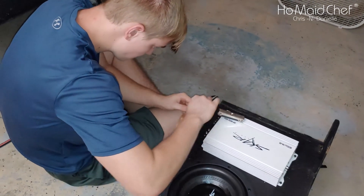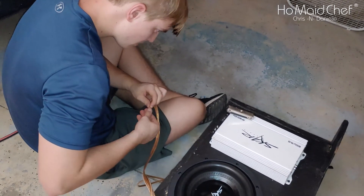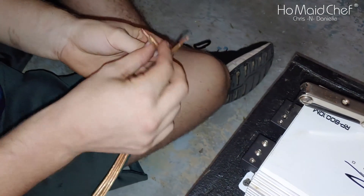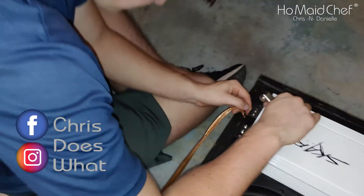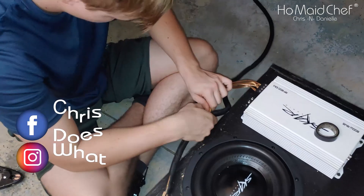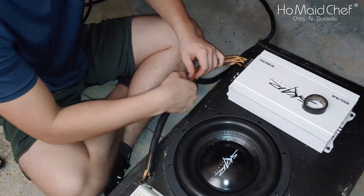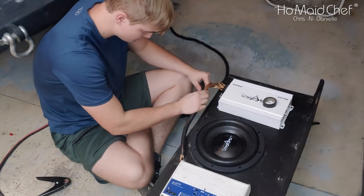We're connecting the wires — doing a one-ohm mono on this amp. We've combined two wires together because we don't have the proper size wire, so we're going to be improper. Now we're running conduit on our speaker wire to hopefully protect it from any damage. You don't have to tape it in all sections, just a little tape.